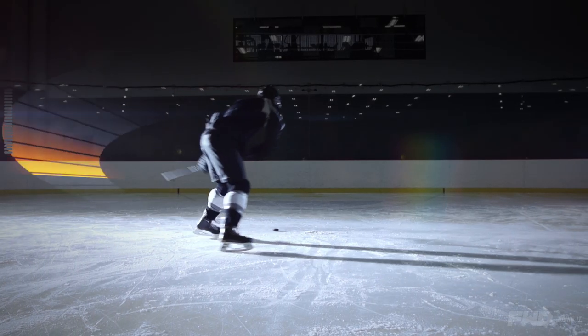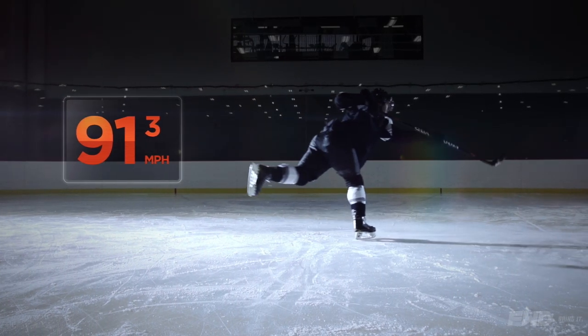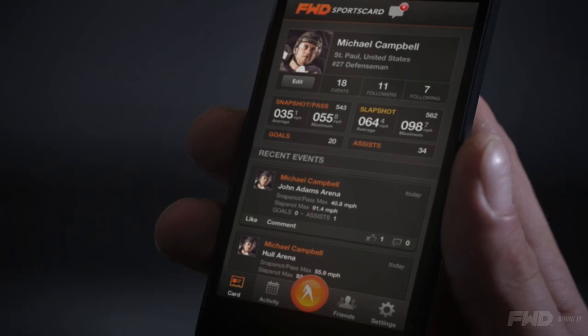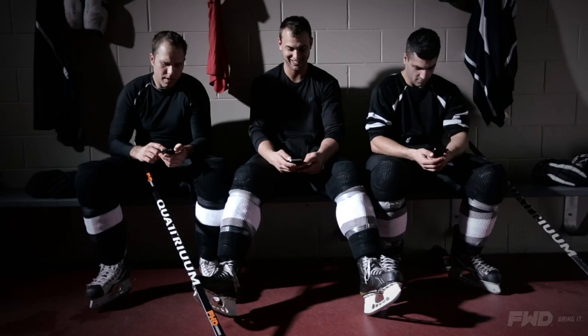Now it's time to hit the ice. Data from your shots are saved in the sensor and sent automatically to your mobile device if it's nearby. After a game or practice, the data can easily be retrieved.